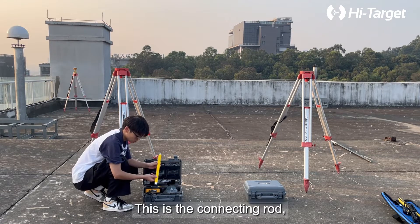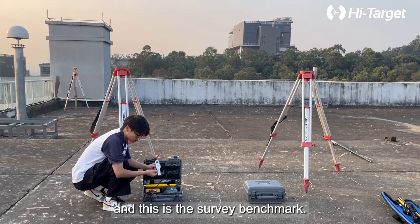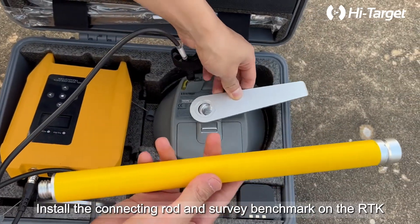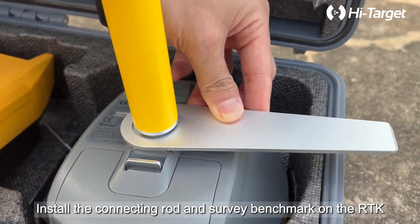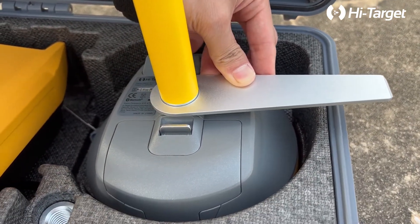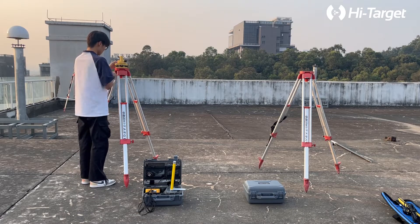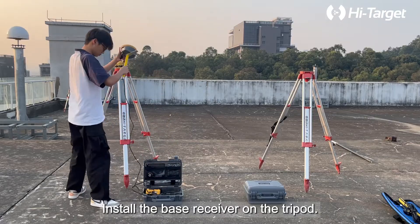This is the connecting rod and this is the survey benchmark. Install the connecting rod and survey benchmark on the RTK. Then install the triangle base on the tripod, and install the base receiver on the tripod.